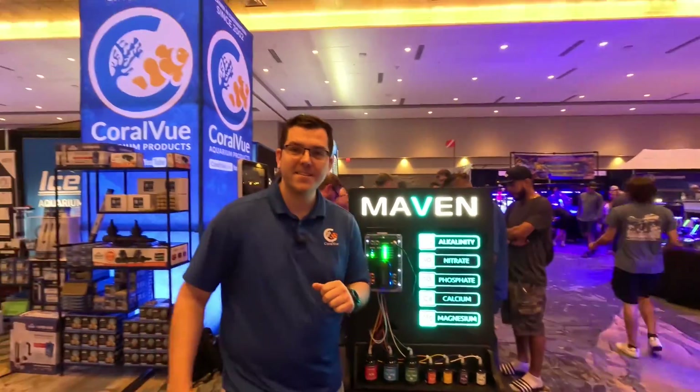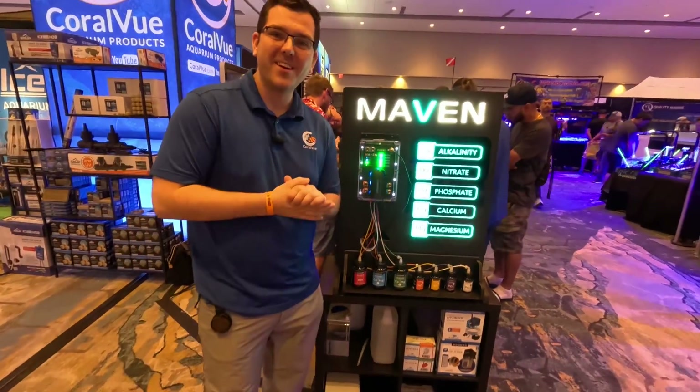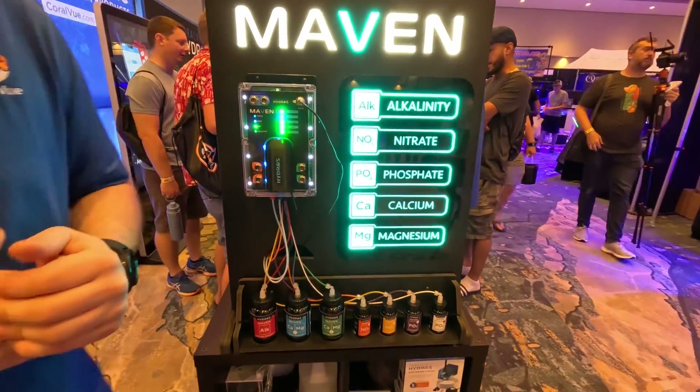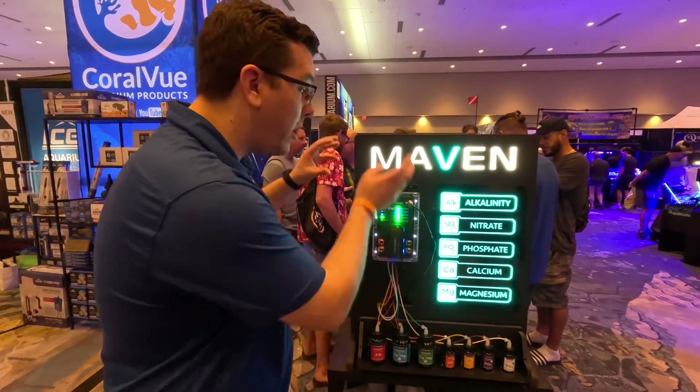Welcome folks, you're back at the CoralView booth at ReeferPalooza 2024. We are here with Connor from CoralView, and we are seeing something not yet launched — the Hydros Maven. This is what's been stirring up the internet; this is what everybody's come here to see.